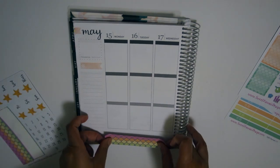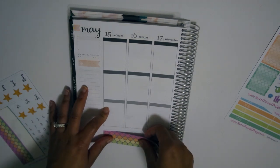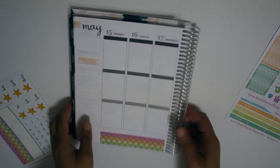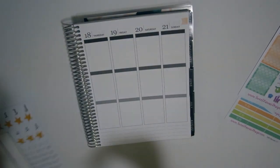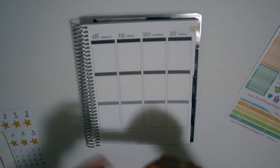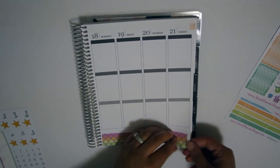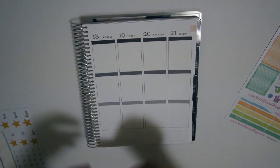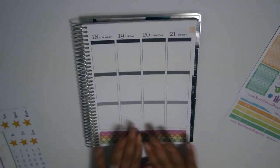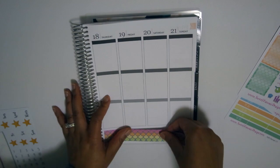Here I'm getting ready to put down the washi, and this week it gave me a little bit of trouble because I couldn't figure out what I wanted to do. I thought I wanted to push my washi all the way down to the bottom and use this other washi I found from Target, but that Target washi ended up being a little bit too thick, so I decided to go against it.